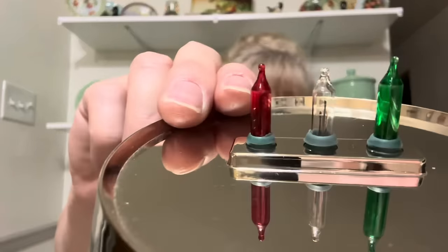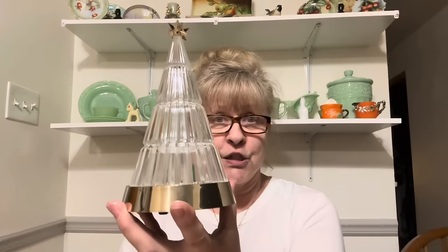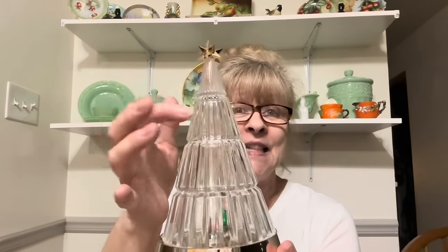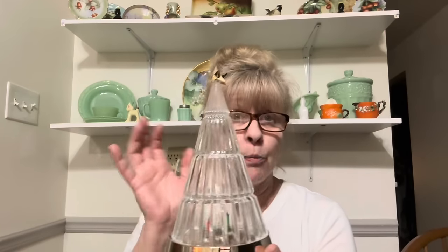I got this Avon light-up Christmas tree. When I brought it home, I put the batteries in and one of the lights lit up — the green one — but I just turned the switch on and now all of these are blown out. You will have to replace the bulbs, but it does work. It's beautiful. Or if you wanted to, you could just put fairy lights in there, whatever your little heart desires. The tree itself is glass, but the star and the base are plastic.